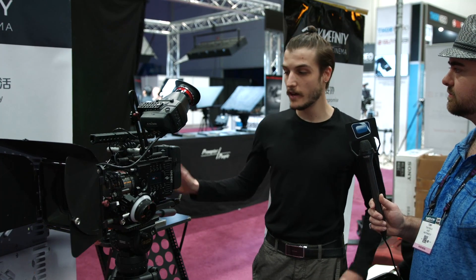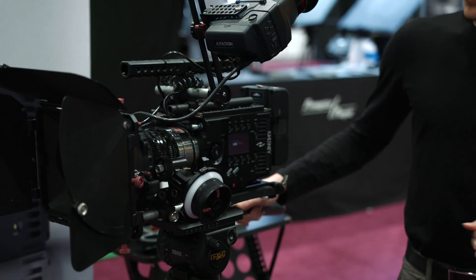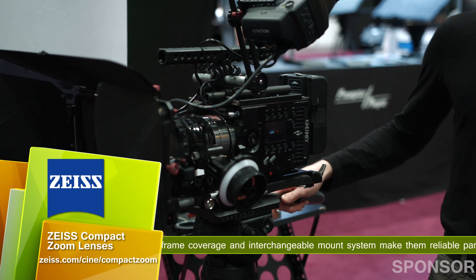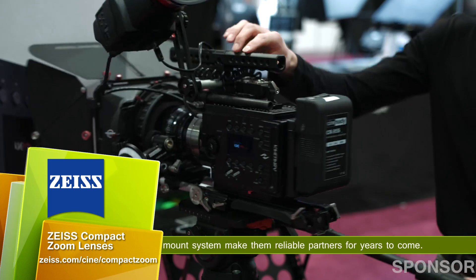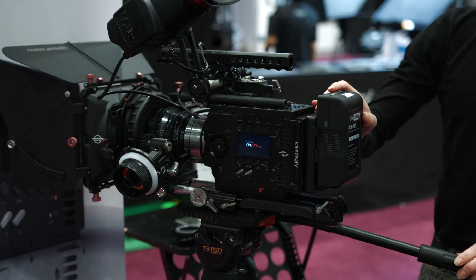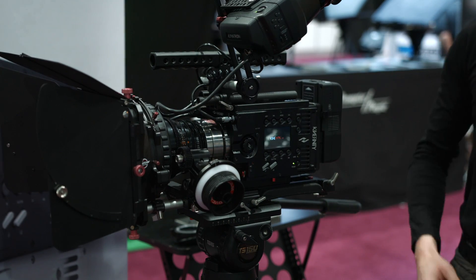The KineMax is a 6K RAW camera. It can shoot 4K up to 100 frames per second, and also different other resolutions and frame rates. It processes and records everything internally, so you don't need external recorders. It does that on non-proprietary 2.5-inch SSDs, which go right in here. Another feature added compared to the Mini is an integrated battery plate, which makes the ergonomics much better.